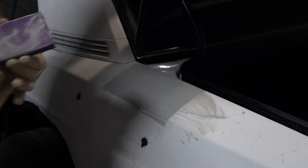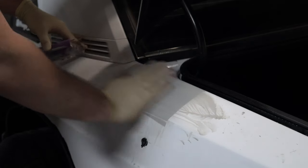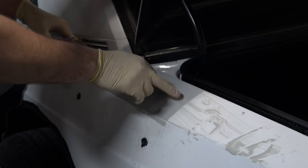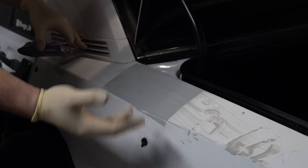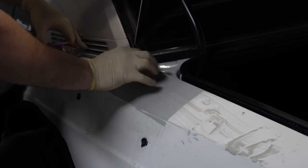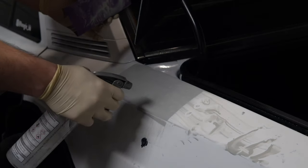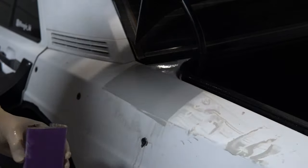Another thing that helps is putting down a guide coat — preferably a dry guide coat, because it fills in all the little pinholes so you can see them better. A wet guide coat will just paint over the area instead of filling it in. Both work, but I don't have either, so I'm just doing it by feel.